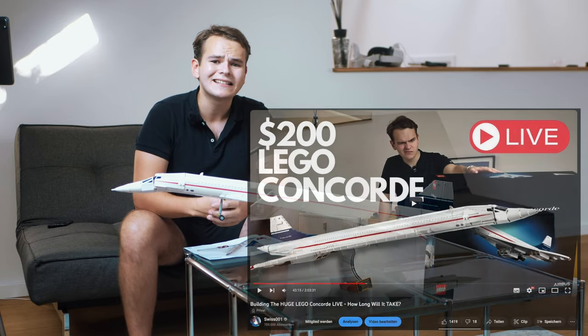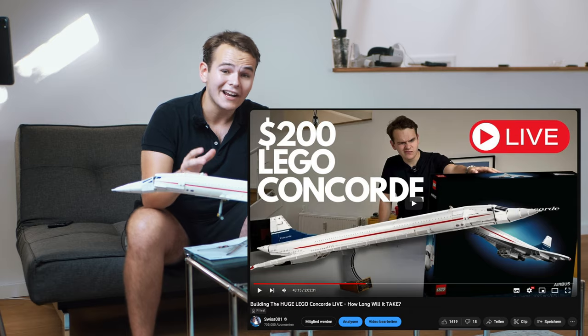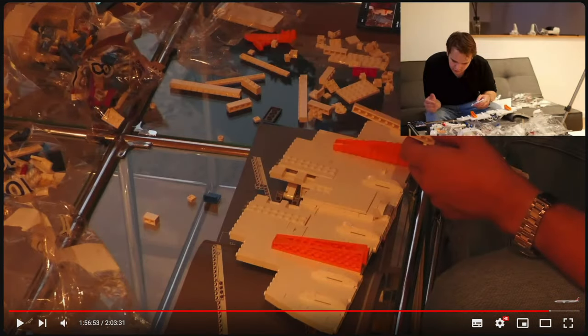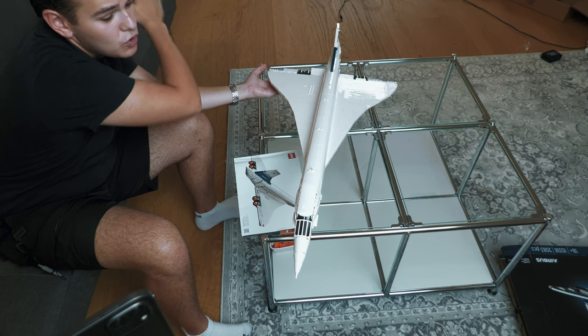A few days ago, you might have seen it — I started a two-hour live stream where I really tried to build this plane and even finish it in that stream. I didn't make it. After two hours I was only done with like half of the wing. This is an enormous plane.